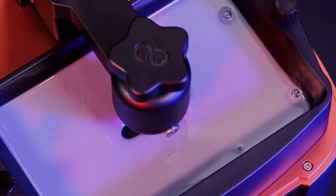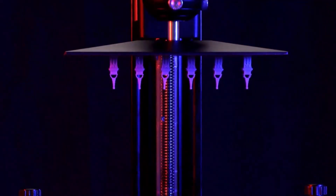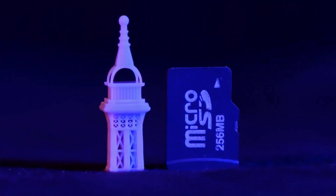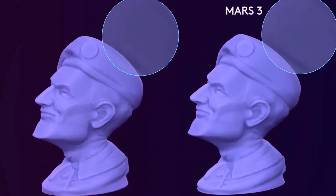Its smaller build volume is perfect for gaming miniatures and trinkets, but not larger models. And though its resolution may not be the most detailed among resin printers, it is miles ahead of the quality you can achieve with a filament-based machine.